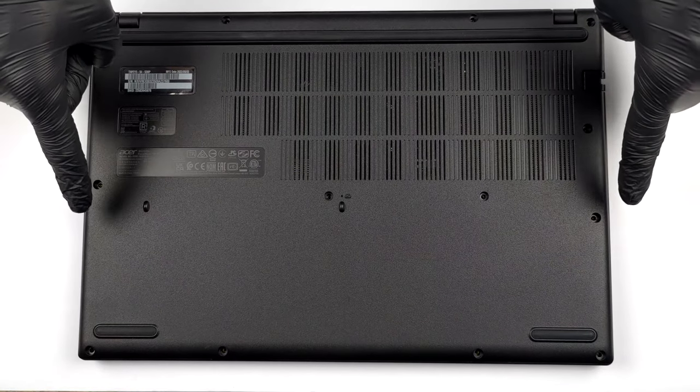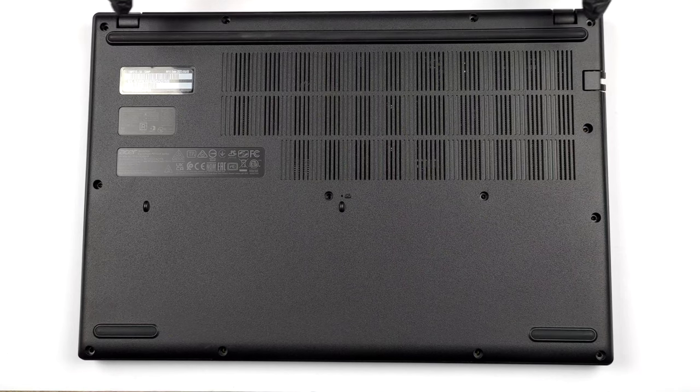Hello, this is Laptop Media, and today we will show you how to open the Acer TravelMate P2 and what's inside of it.